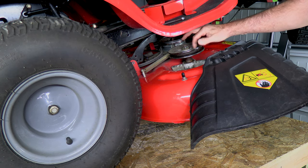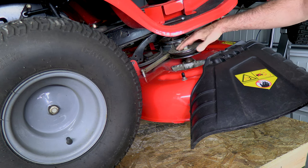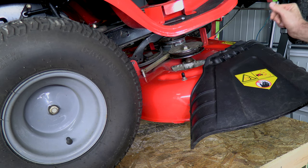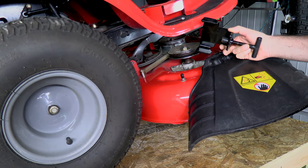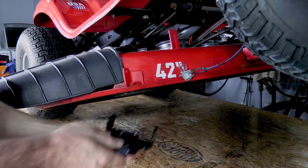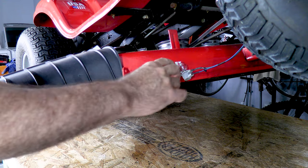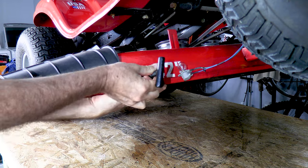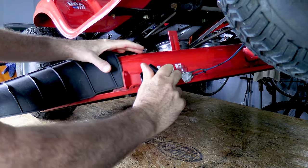We need to start by getting this pulley off, and this nut is pretty tight. Even if you have an impact, you can't get it in there because of the distance. So what we're going to do is lock up the blade. I have this blade tool right here — it just goes up under here and you tighten it down. If you don't have one of these tools, you can use a pair of vice grips or something to lock the blade, but this is the easiest way.